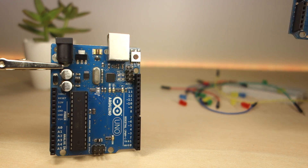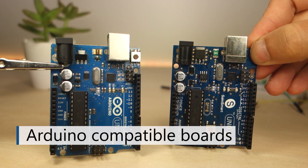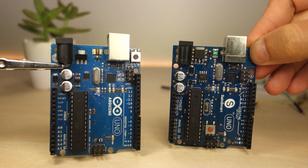So you'll see many Arduino clones, also known as Arduino compatible boards out there, like this same smart Arduino clone. The Arduino clones are cheaper and work the same way as the official Arduino, so you shouldn't have any problem using a compatible clone.